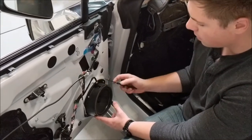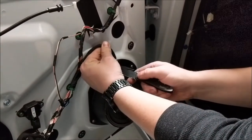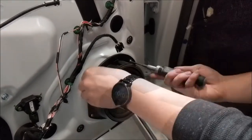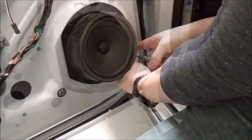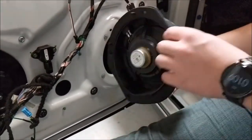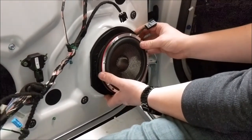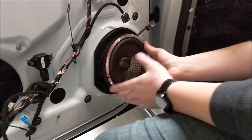Now that we have the door panel off, we're going to remove the speaker to put our speaker on. First, you have this connector with two wings on either side — gently pull while giving upward pressure and it's going to come off. You've got your four T20 bits to unscrew. Now that those are removed, pull the speaker off — there's your stock speaker. You're going to then take your BA DesignWorks speaker, replace it in the same location, put your four screws in, reconnect your speaker, and then put the door back on.